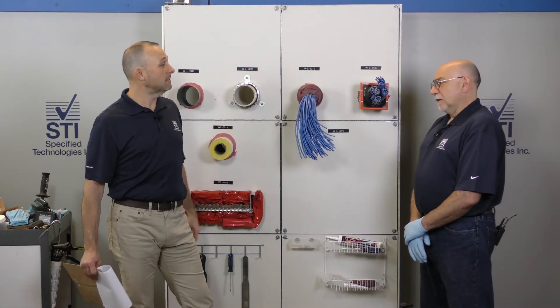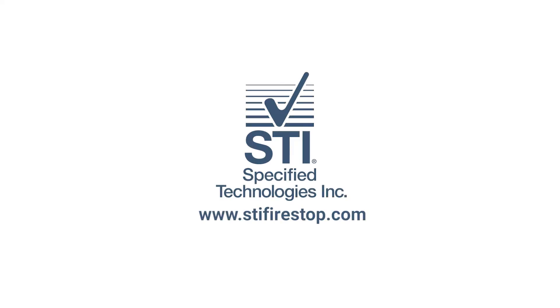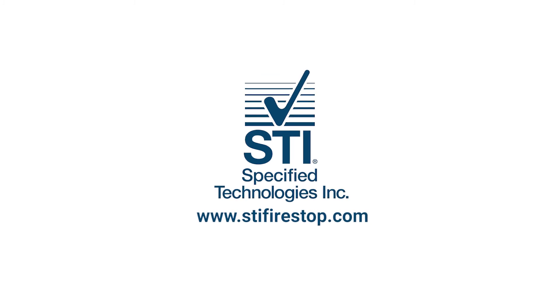So you're done already. WL3435 is in the books. For more information, please visit www.stifirestop.com. Thank you.